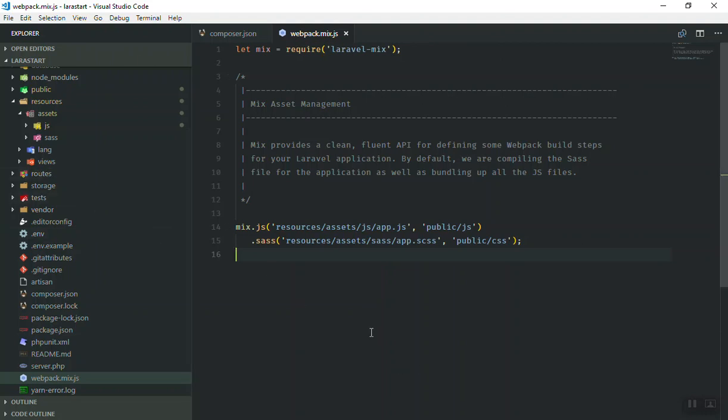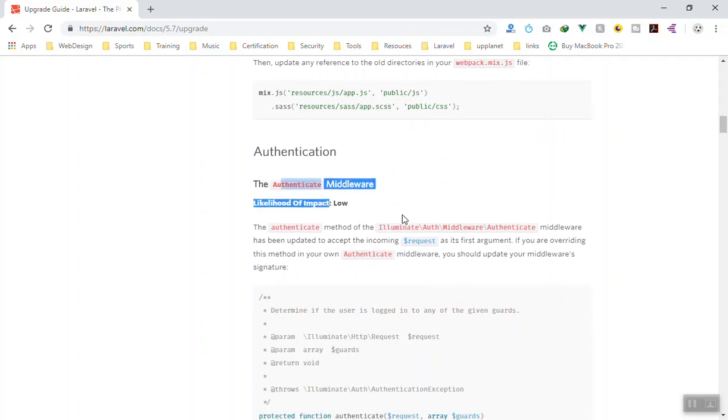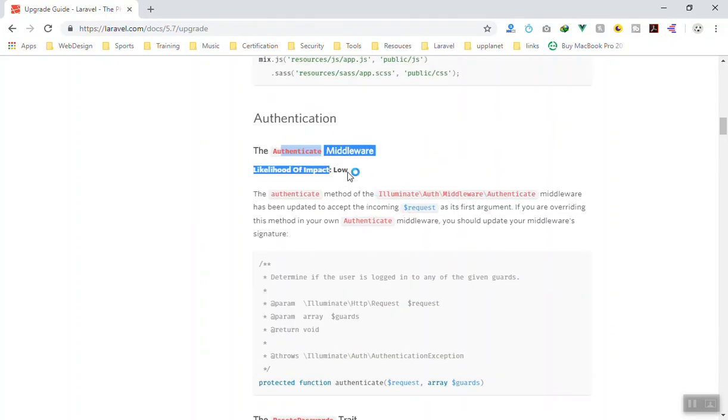Make sure your webpack file is updated so that when you compile your files it looks in the right directory. If you are installing a fresh new Laravel application you don't need to do this.